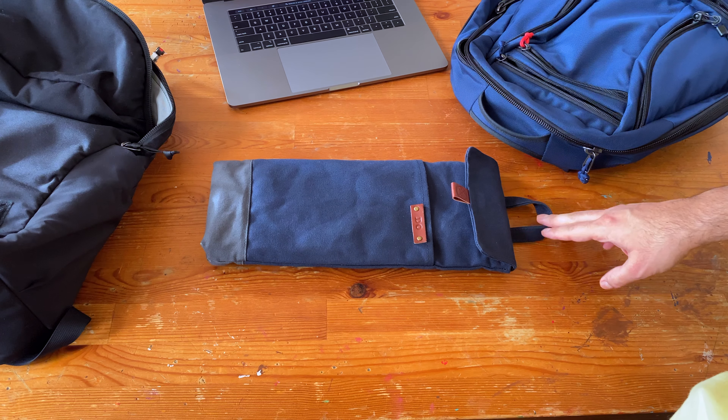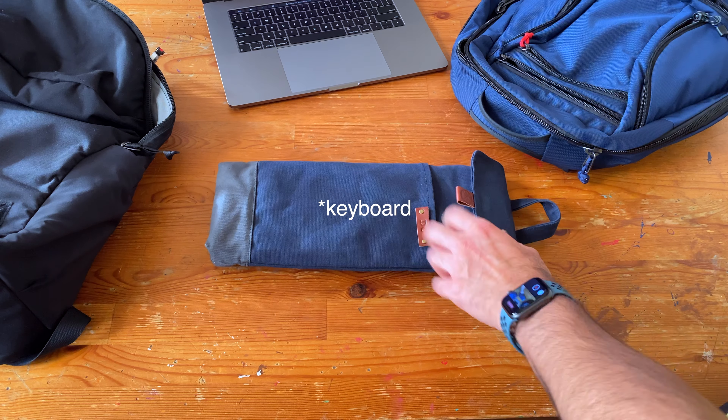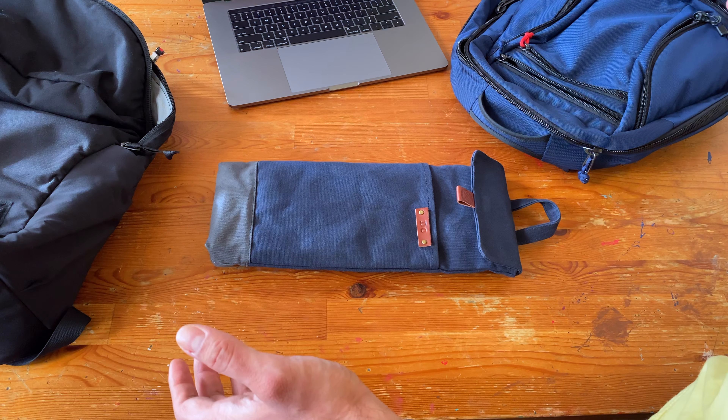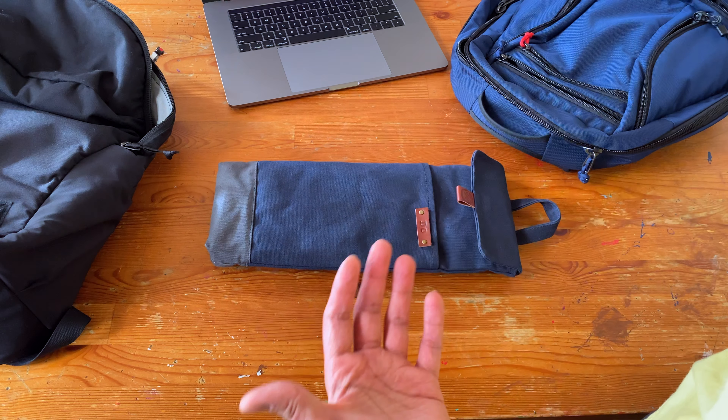Hey guys, I'm back with a quick look and sort of review for this Modern Koo laptop sleeve. I'm not an expert at keyboards. I've owned a few mechanical keyboards in my time, but I got a new keyboard and I wanted to protect it.